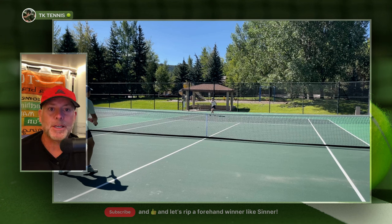All right, welcome back to TK Tennis. Today we are doing a review of ToroLine Absolute.